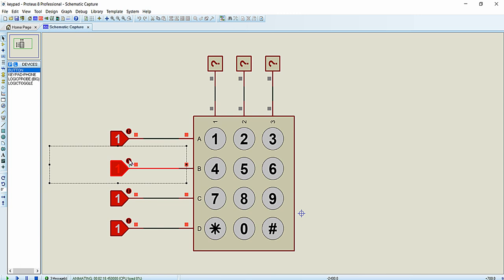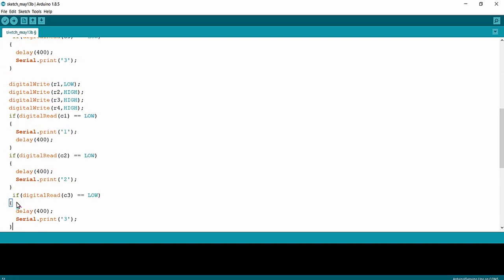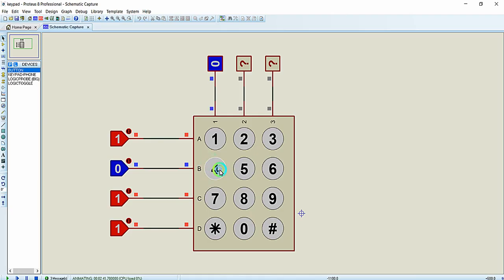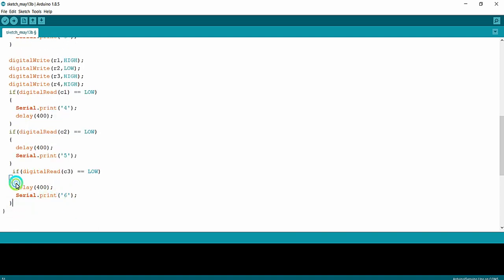Moving on to row 2, we make R2 LOW and all the other rows — R1, R3, R4 — HIGH. The procedure is the same. If column 1 is LOW, key 4 is pressed; if column 2 is LOW, key 5 is pressed; and if column 3 is LOW, key 6 is pressed. So the printed values are changed to 4, 5, and 6 accordingly.